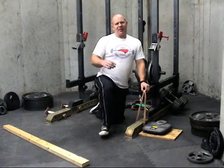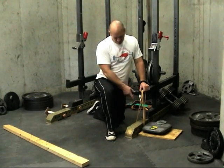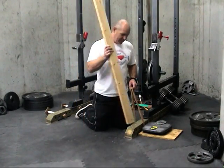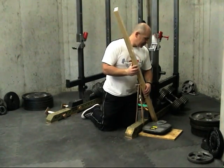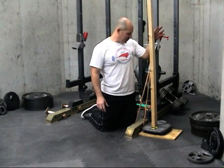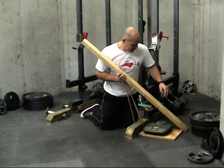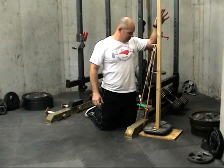You may say, that's great Tom, but I only have a mini band and I don't have band pegs. Well, configure it in the same way you normally do. In this case, I've just got it looped under the bottom of the rack. Hook it on your bottom nail, put it on your scale, and weigh. At the bottom, we've got 32 pounds. And at the top, we have 47 pounds.